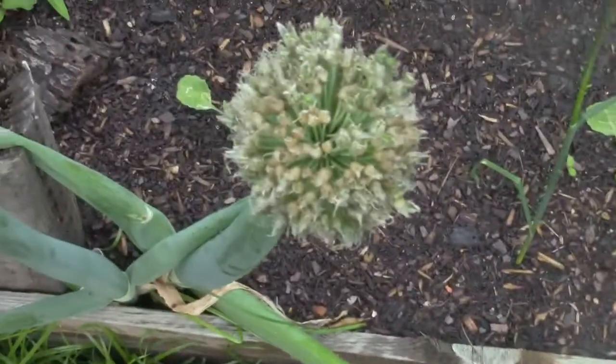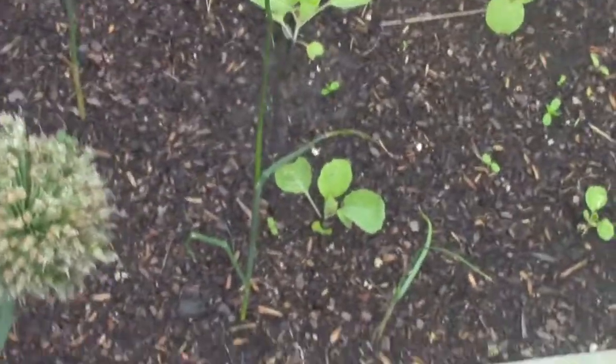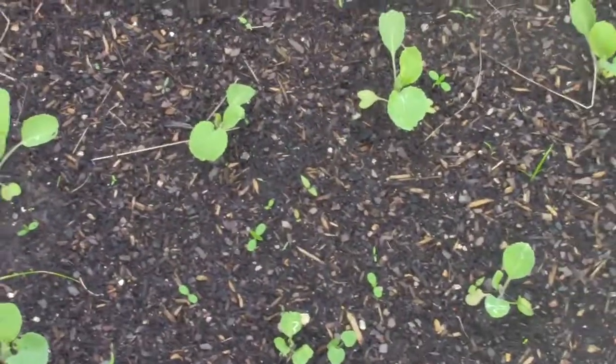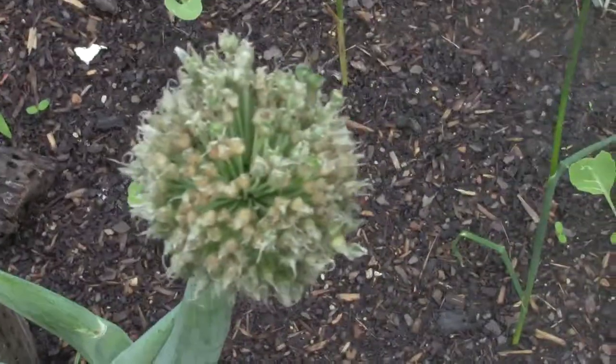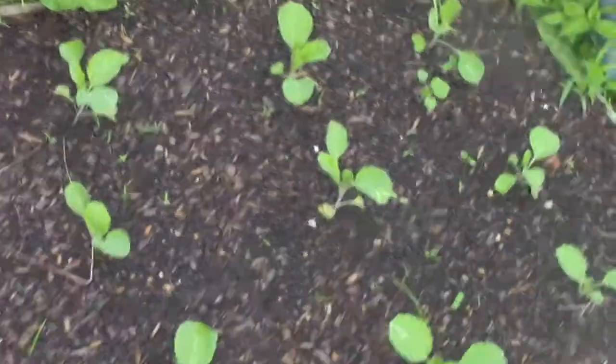We've done a lot of seed saving from last year and the years before. That's also a part of gardening — it's not just putting a seed in the ground, watching it grow, and eating the food. It's also continuing the cycle of life by gathering the seeds that you produce from the plants from your previous planting season.